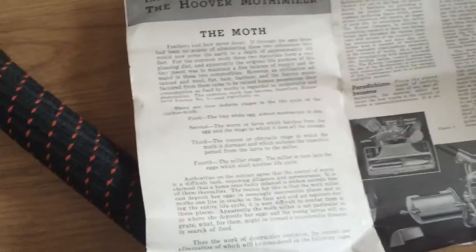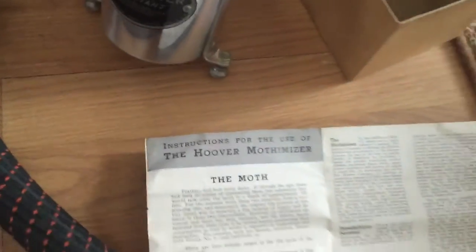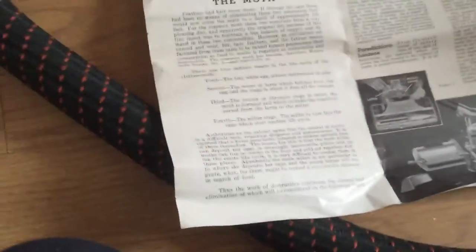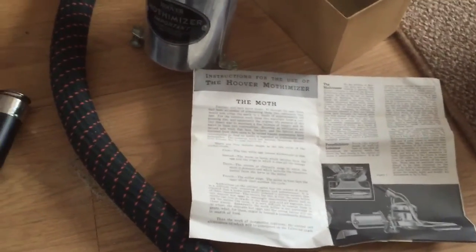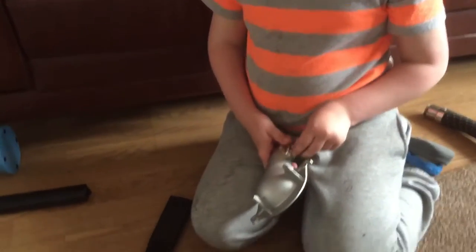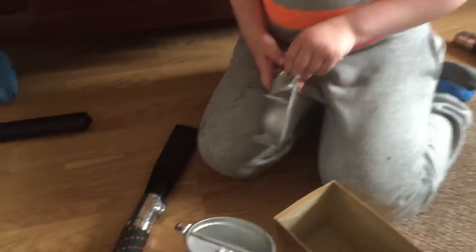Back in the old days, before aerosol sprays, this is a 1920s moth solution. The moths used to go in and make holes in clothes and fabrics, like the settees and things like that.